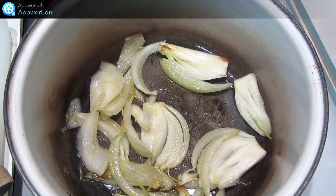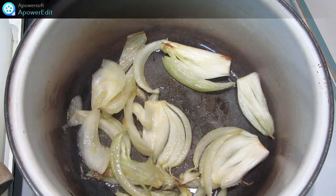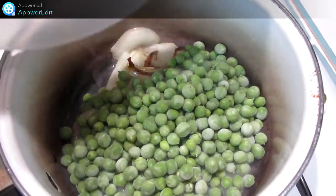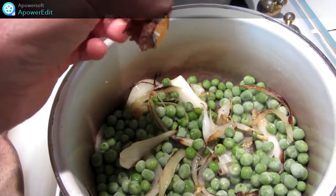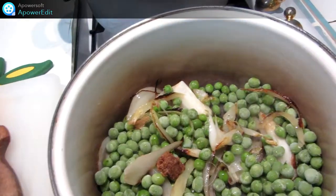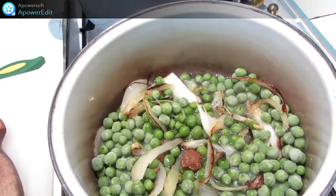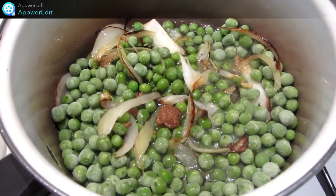Dans une casserole avec de l'huile d'olive, je fais revenir mon oignon émincé. J'ajoute ensuite les petits pois, le cube de bouillon, 10 cl d'eau et je cuis à couvert pendant 20 minutes.